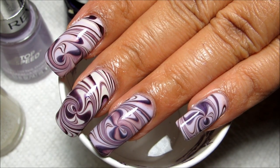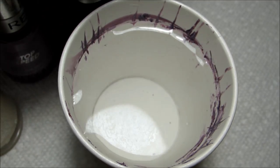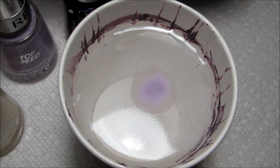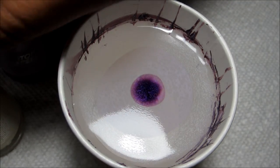Hi guys, today we're going to be working on this purple swirl water marble. I think this is my first water marble of the year — I don't think I've done one since before Christmas, and it's been even longer than that since I've done a swirl design.